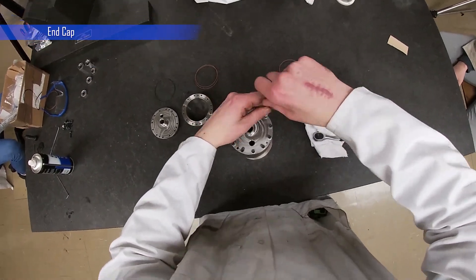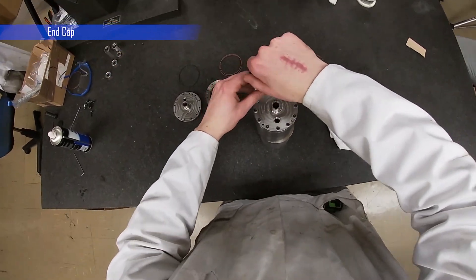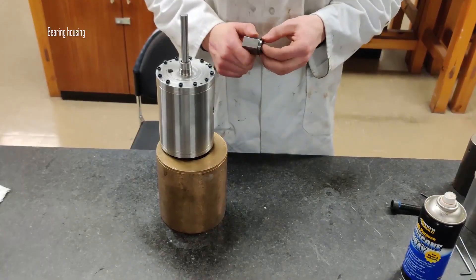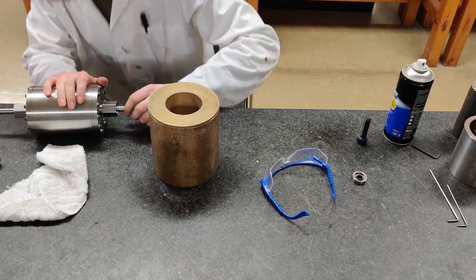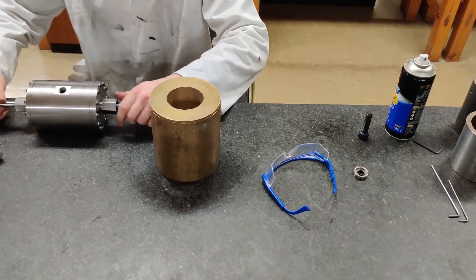Next, press the bearings into the bearing housings. Slide the bearings over the shaft and thread the bearing housings onto the end caps. Once the turbine is fully assembled, ensure that the shaft is rotating freely. The turbine is now ready for testing.